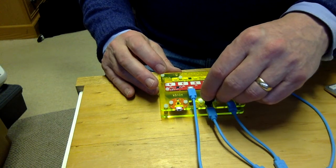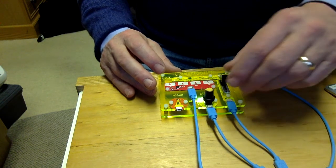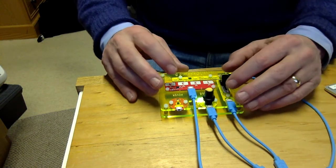We'll change the synth to something else — that one — and let's try a different tune.